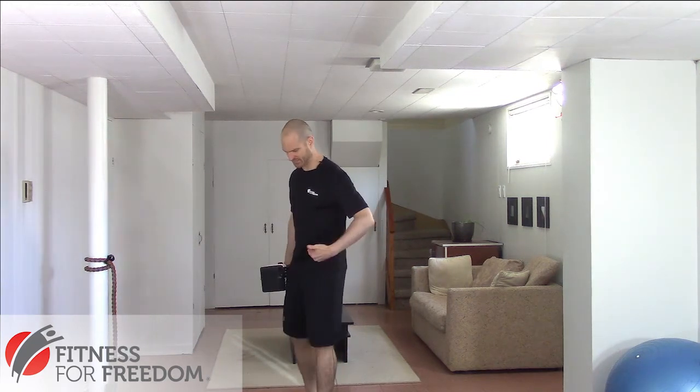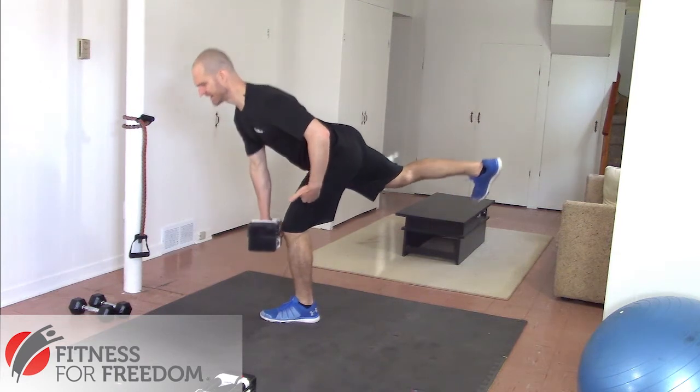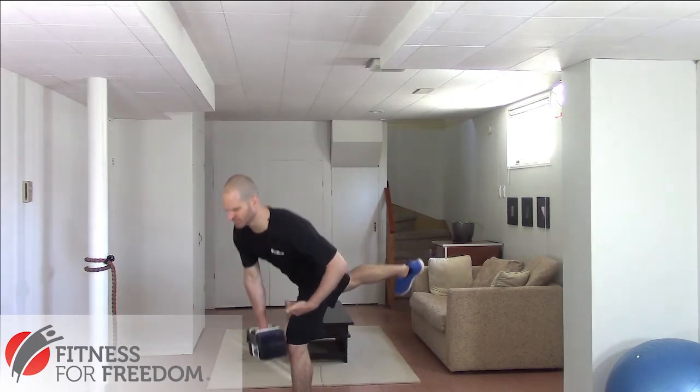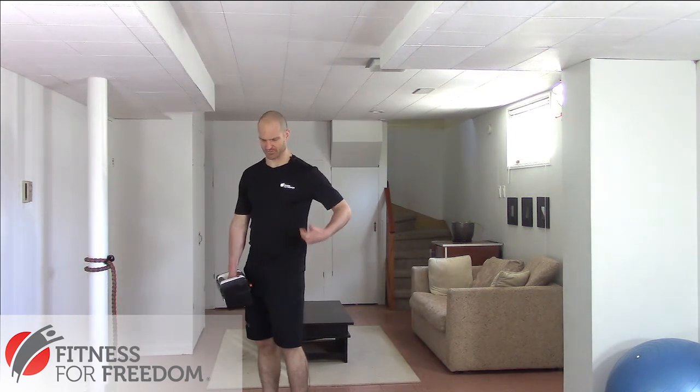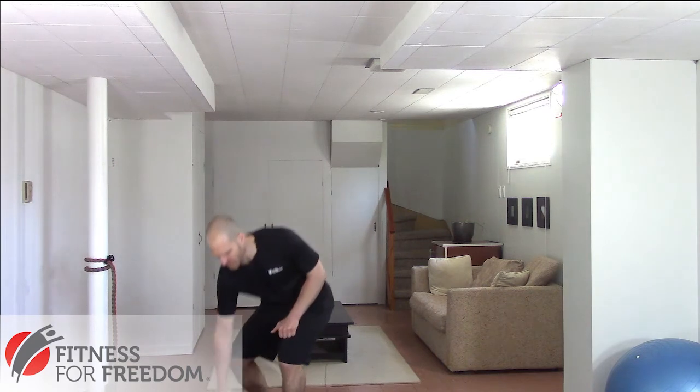If you want to get really functional, something like the single leg RDL — where you come down and then stand up tall again — is really good for the anti-rotation aspect of your spine when done properly, and also helps strength train your glutes at the same time. Being able to get a lot more functional in your core strengthening program will make you an overall much stronger person.